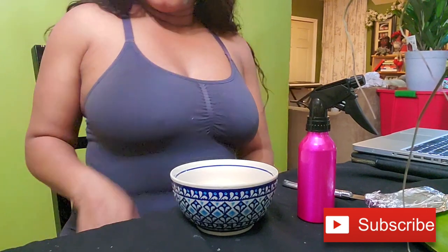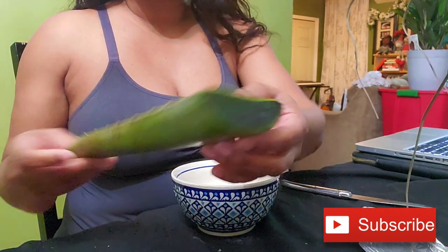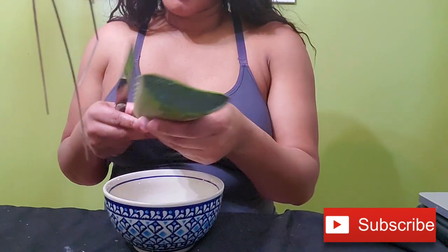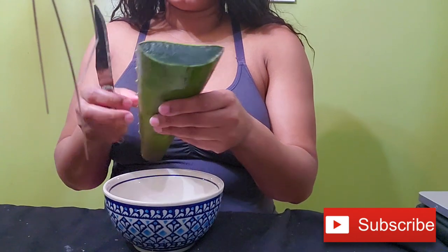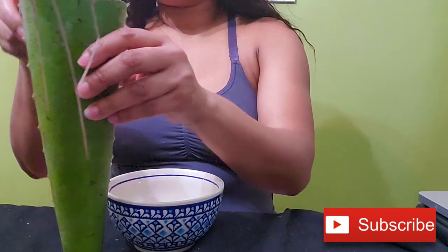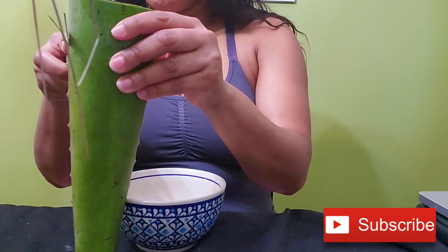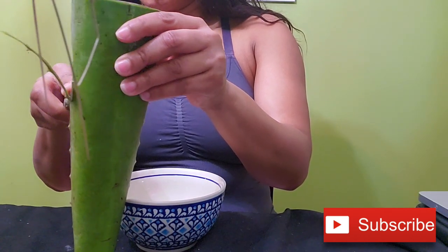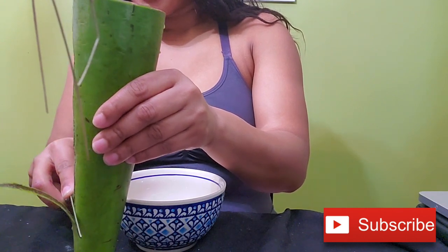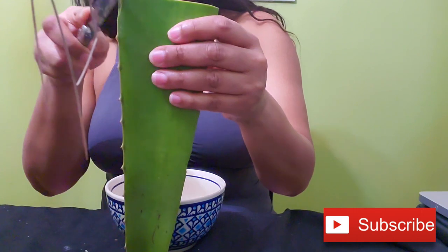I've had this part in the refrigerator for about two weeks and it still looks really, really good. The first thing I'm gonna do is go ahead and cut off the sides of the aloe vera. I'm going to cut it as close to the edge as possible so I can lose as little aloe vera as possible. And if I see any left in the sides, trust me, I will dig it out.